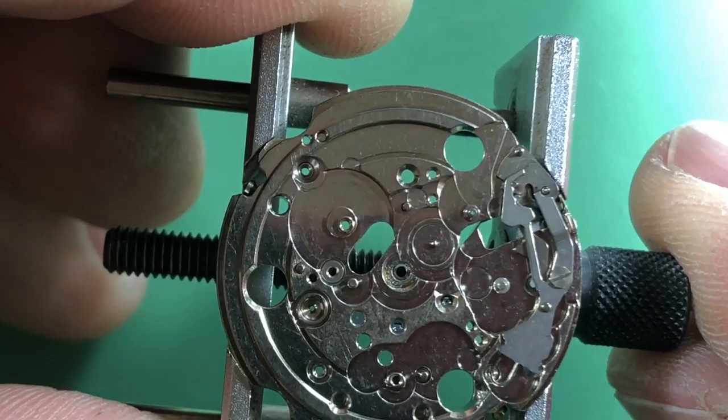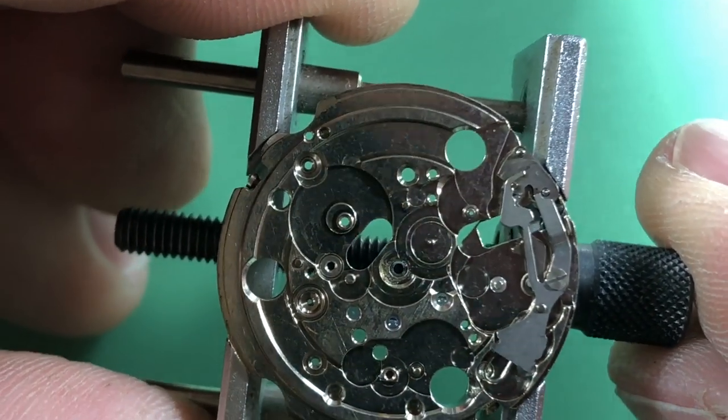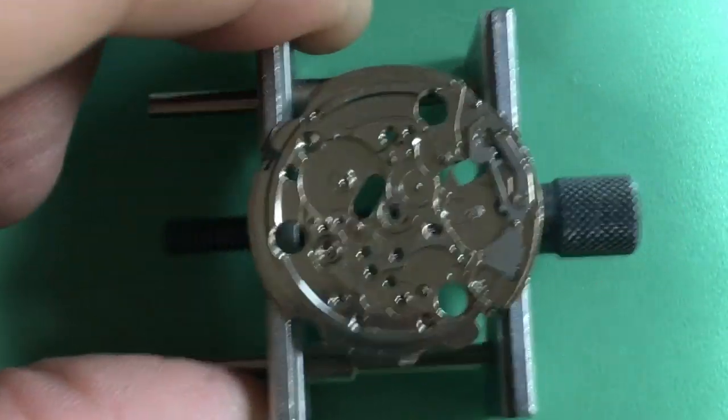My recommendation would be to go ahead and get that lower mainspring arbor bore taken care of. Let's get this all cleaned up and check the jewels to make sure everything's the way it ought to be.